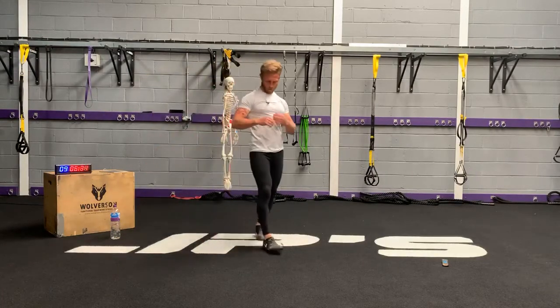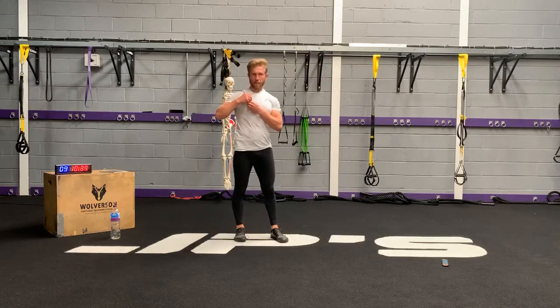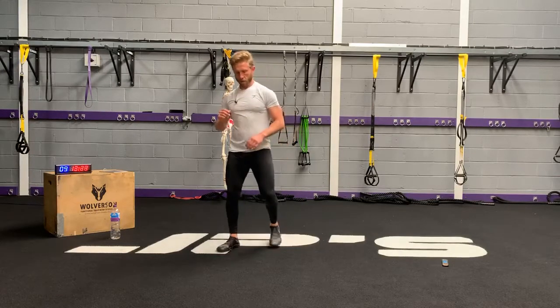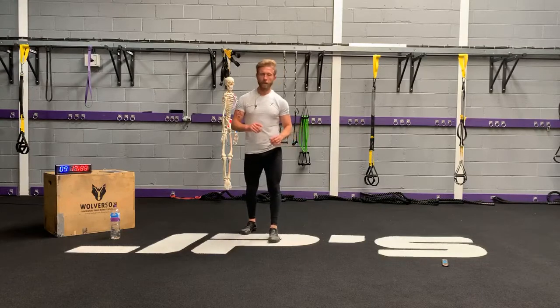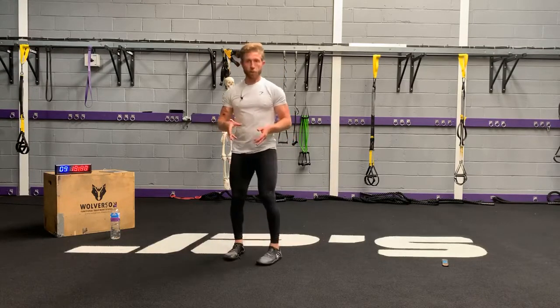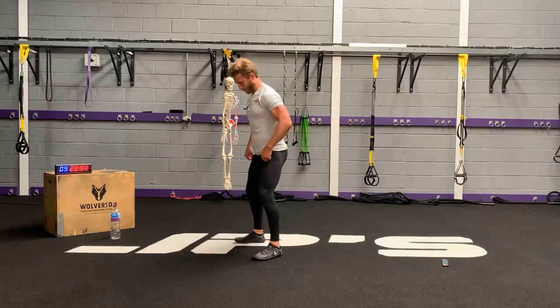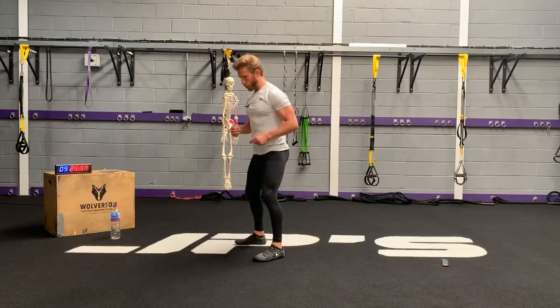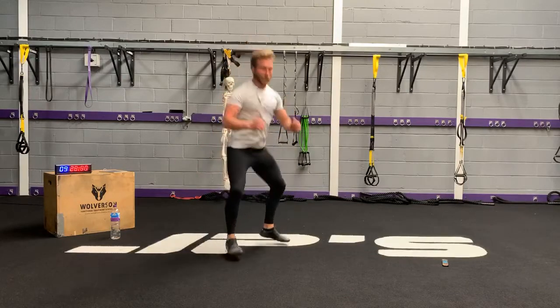Skateboard squat — or skateboard squat jumps, made-up squat — I don't know. If you don't like jumping, you don't need to jump. Just practice your squats — air squats. If you've got some weights, do a dumbbell squat. Nobody's forcing you to do things you don't want to do. I would suggest though: pick an exercise that's challenging you.